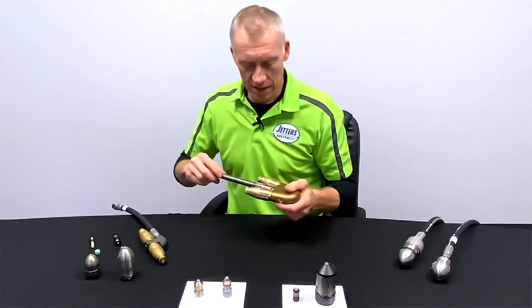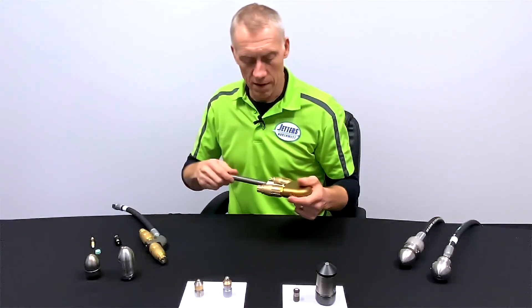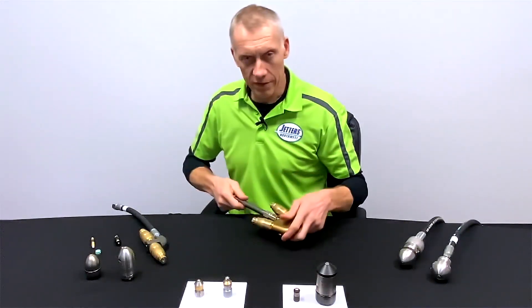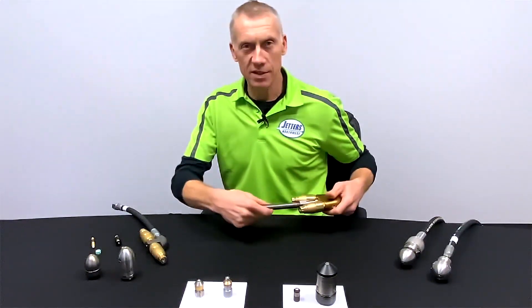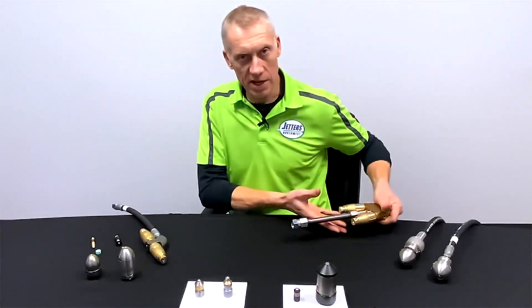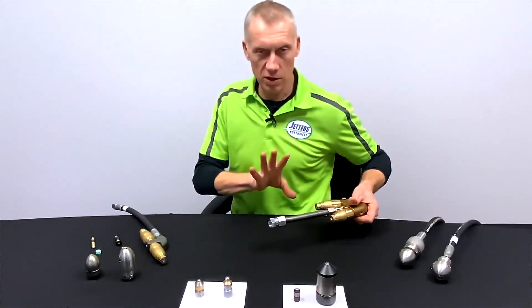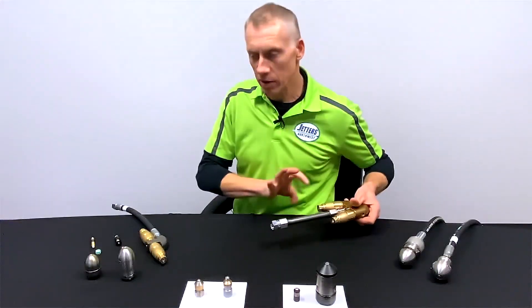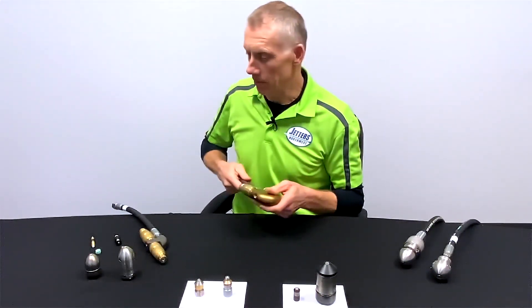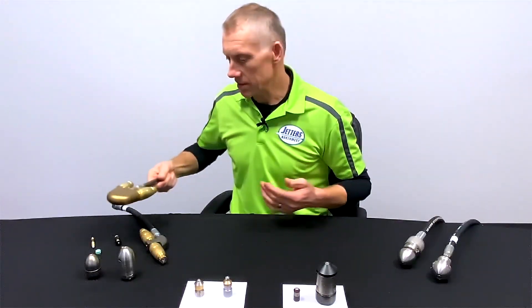A newer one we've developed is what we call the super sweeper. It has two high-flow cone jets out the back and it's heavy — made to lay down on the bottom of a larger pipe and dredge for you. Since it's a cone jet, it can also scoop and move material back. It's ideal for culverts or large lines where you've got to really dredge that stuff up.